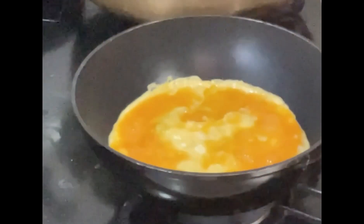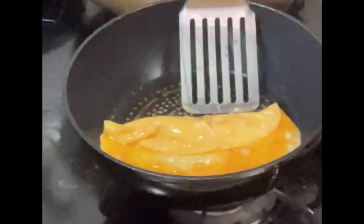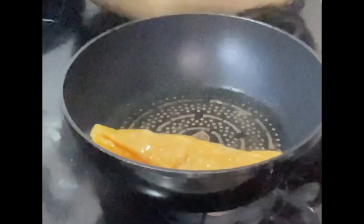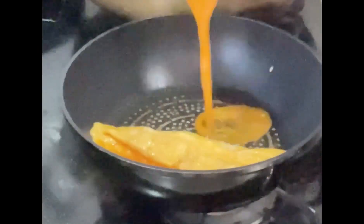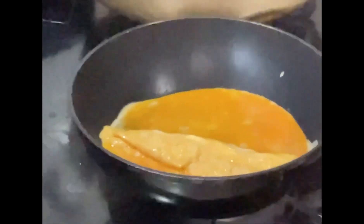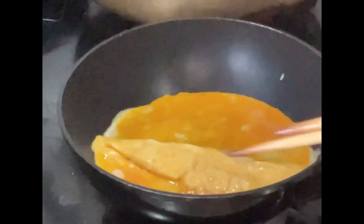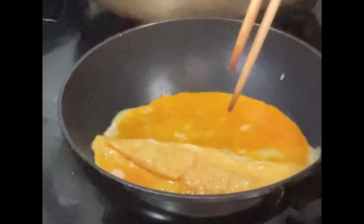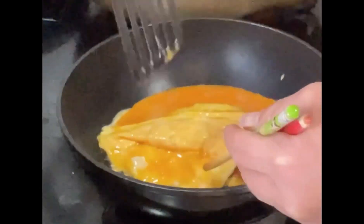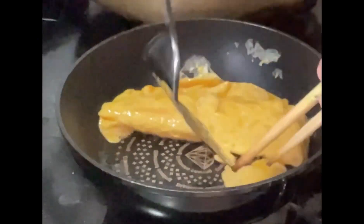Ganyan lang po sya mga kusina. Ganyan lang po, uunang Roll Egg. So, idagdagan natin sya dito sa kabila. Ayan. So ang gagawin natin mga kusina, dito naman sa kabila, ang ating papagulumin. Pag nahirapan po kayo, gamit po tayo. Ganyan — ang kalalabasan nyo ganyan lang po sya.